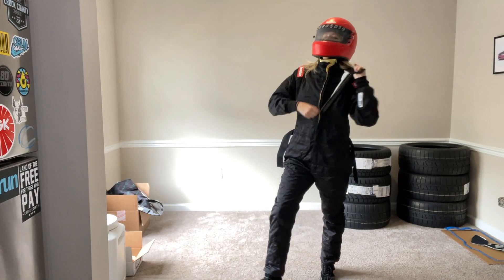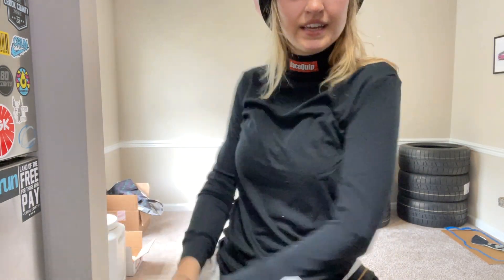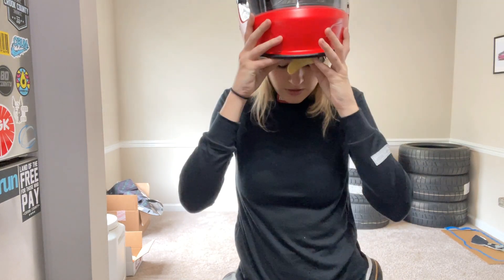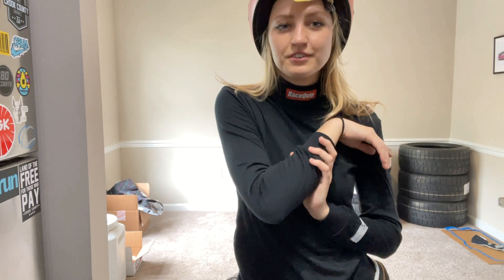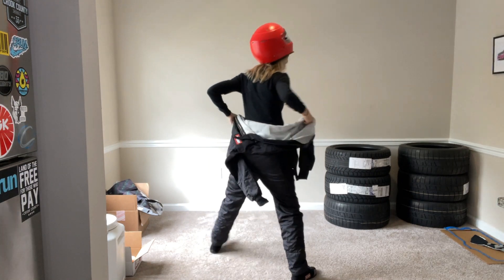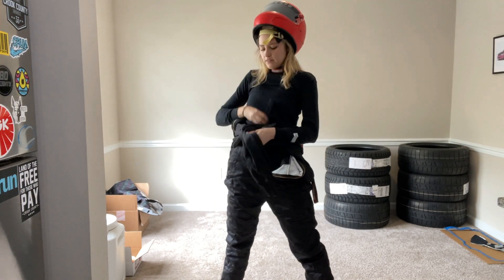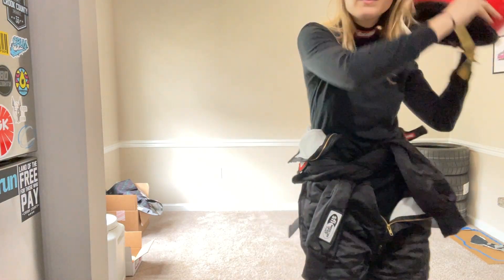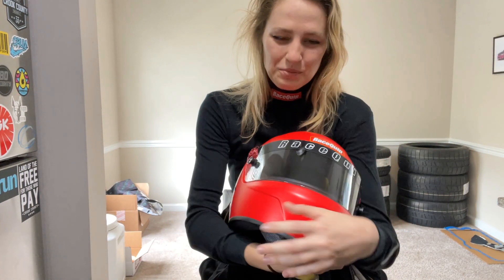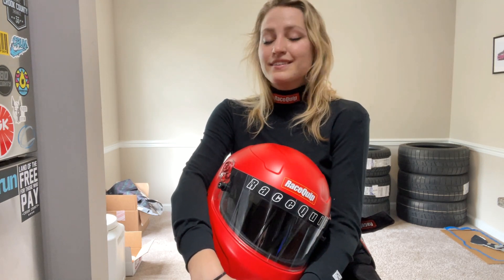Oh, there she is — fire! This is the undersuit shirt that you can wear — SFI certified. Fits pretty well. We also have our underpants on. There we go — now I'm a real driver! Thank you so much for watching. I hope you enjoyed that last little fashion show. I'm extremely hot in my suit and helmet, and I want you to know that I love you guys. Thank you so much for tuning in — like, comment, subscribe if you're new here. I'll see y'all in the next one. Peace.